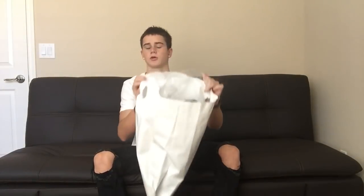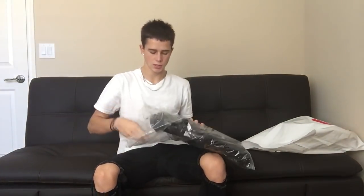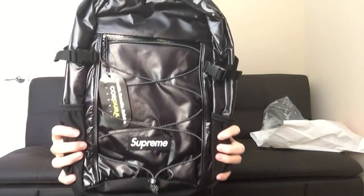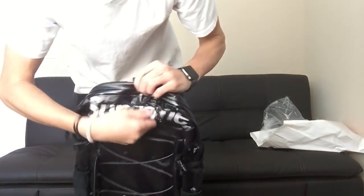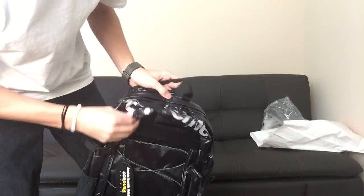Y'all already saw all this if you saw my last video about it. But here's the plastic I didn't take it out of. I just showed y'all a little close up like that. So let's get into the actual bag. Here's what it looks like when you take it out, a better view. It's got the Supreme up here, which I like — that's actually my favorite part of the bag.